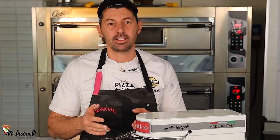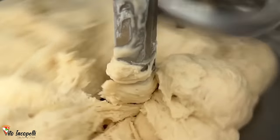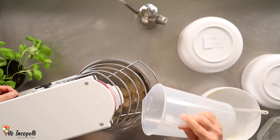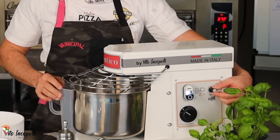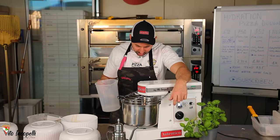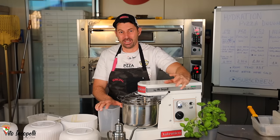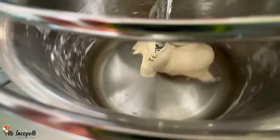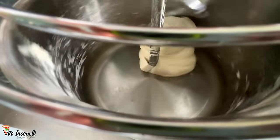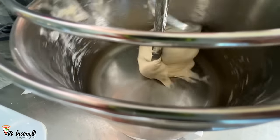Let me explain why high hydration is important: the more water in the dough, the less gluten concentration, less carbs — all of this makes the pizza much more easy to digest. That's the reason people go high hydration. Now let's add a little more water while speeding up the mixer at the same pace. We still have about 100 grams of water to add. The dough looks super sticky but hopefully we are able to make a regular Neapolitan pizza with 100% hydration.